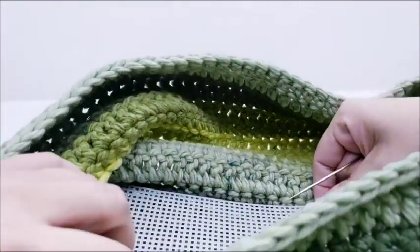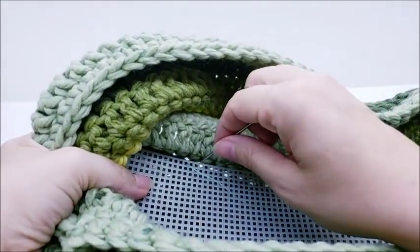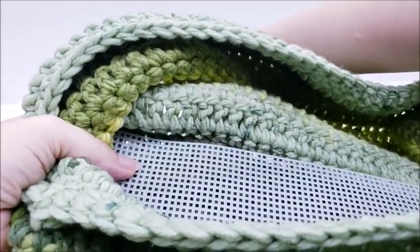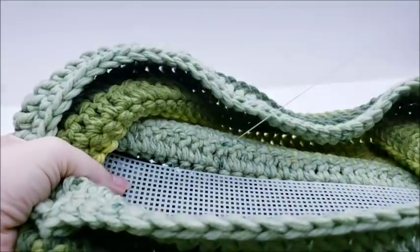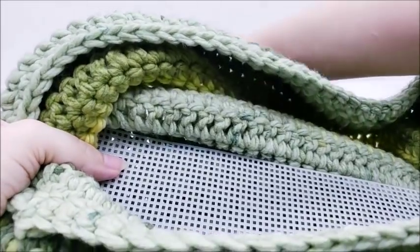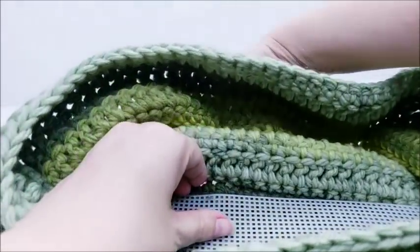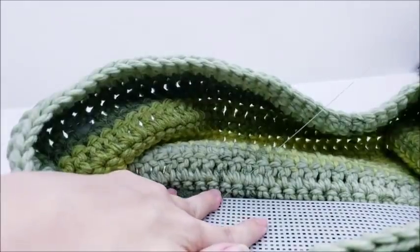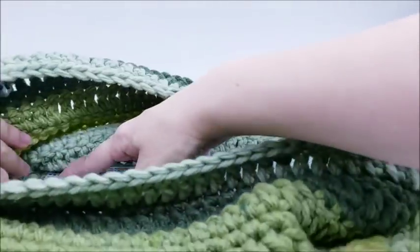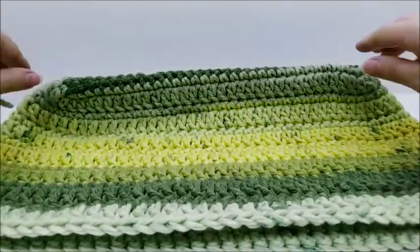We are going to put a liner on it, so it's not going to be a big deal — I just want to make sure the plastic canvas isn't flopping around. Sew it all the way around the whole piece of plastic, and when you get back to where you started, just tie off your thread and sew in your tail.